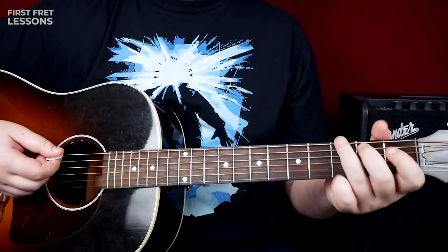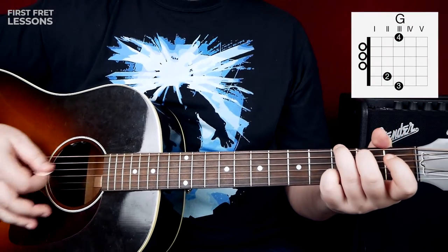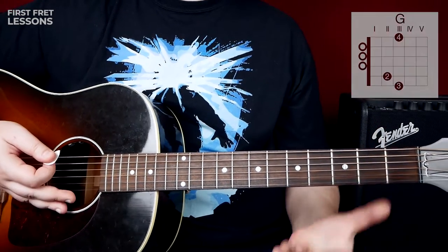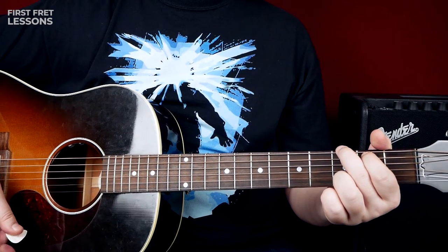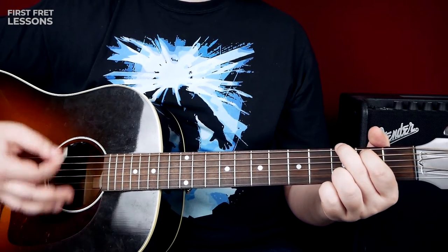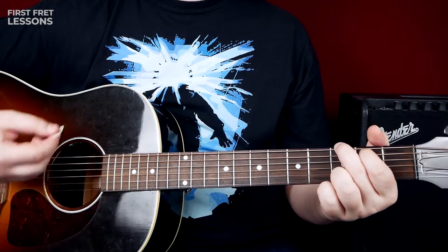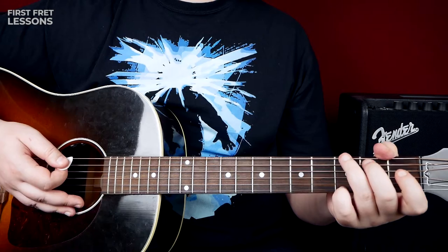Okay, let's start with our strumming pattern. We start on the G chord. It's really simple — first you play bass, and then strum down on the high strings. Bass again, and up, down, up. Play it loosely — don't try to play it stiff.